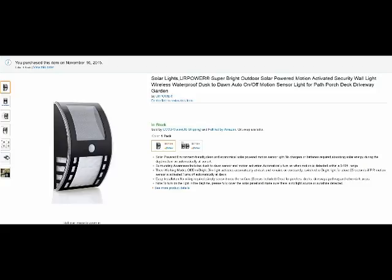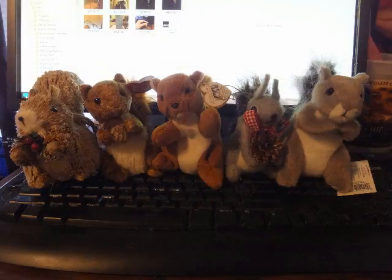So, Tom's Grill Whisperer rating for the UR Power Super Bright Solar Light: five squirrels. I hope you enjoyed watching the review. Thank you very much.